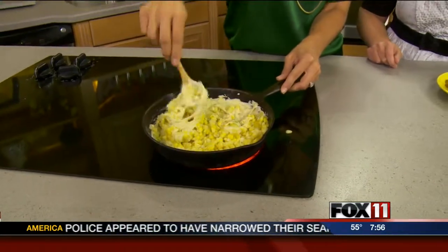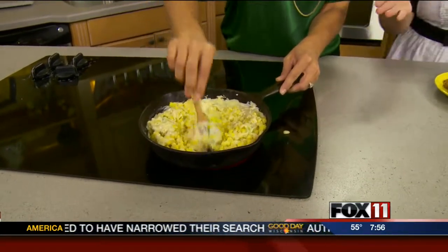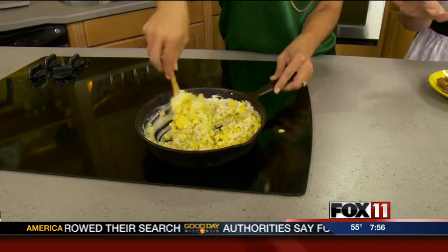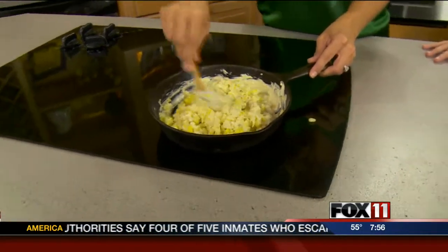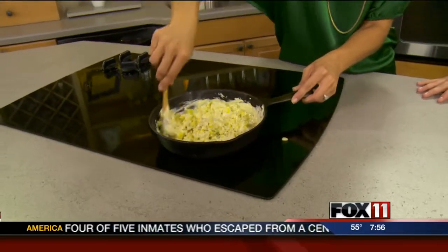We're just going to mix that until it's incorporated. Alyssa likes to cook in cast iron because we do need to broil this — it's nice because everything heats through really nicely. Some people are a little afraid of blue cheese, but this actually gives it some great flavor with a nice little bite.